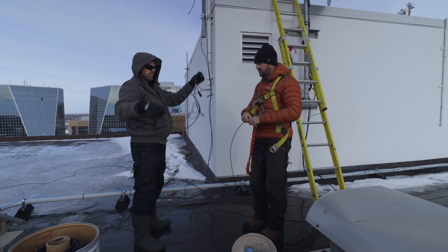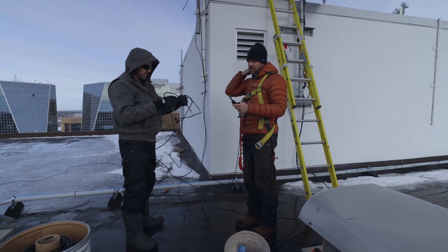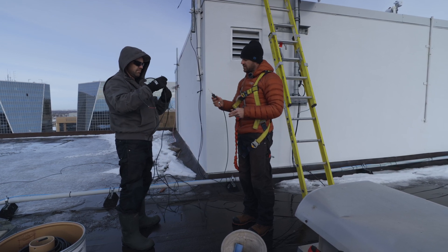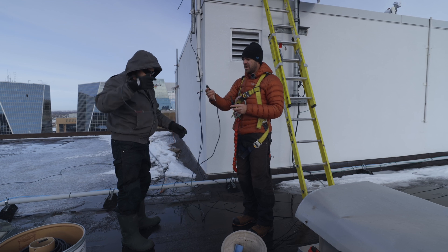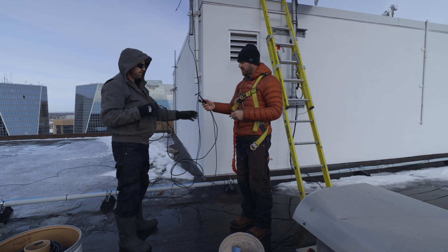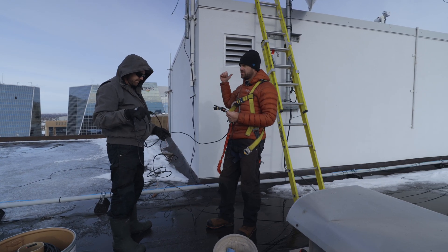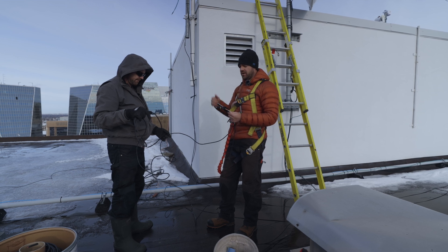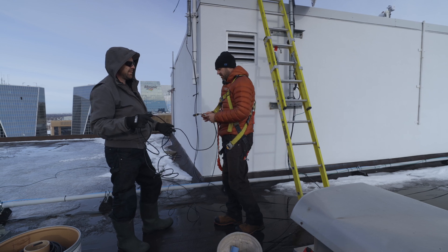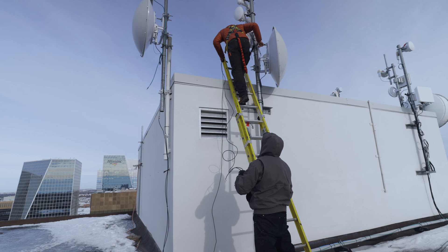We've got the fiber cable here — this is providing data connectivity to the radio up top. It has an SFP, which is an optical-to-electrical adapter that clips into the bottom, and then DC power, which is what powers the radio. Run these two to the radio and those are the two connections it needs. This terminates in the switch just inside the elevator room, and then there are leads that run from there down to our data center on five, providing internet connectivity to our customers. Hopefully this cable is waterproof because it's underwater.